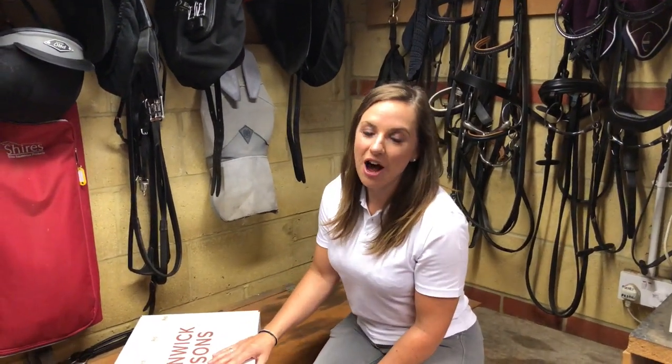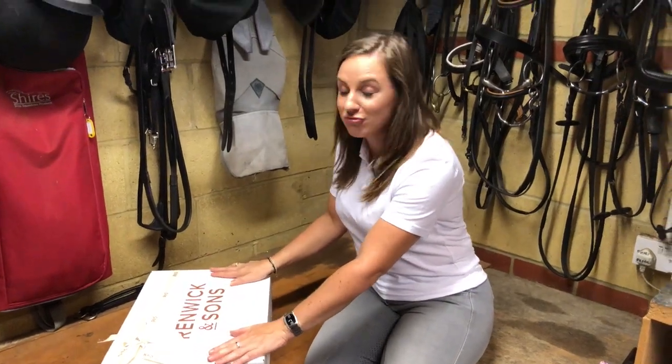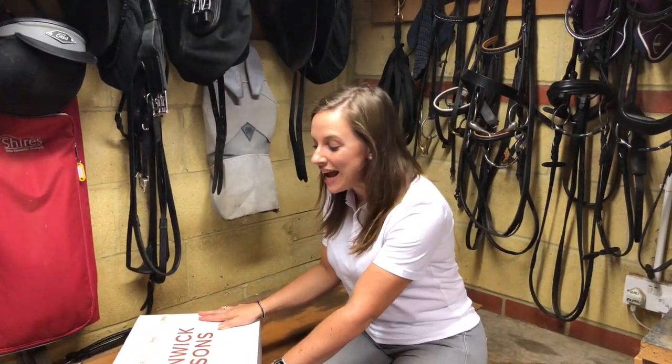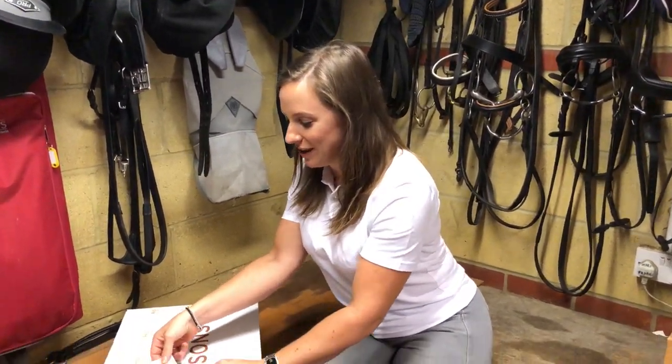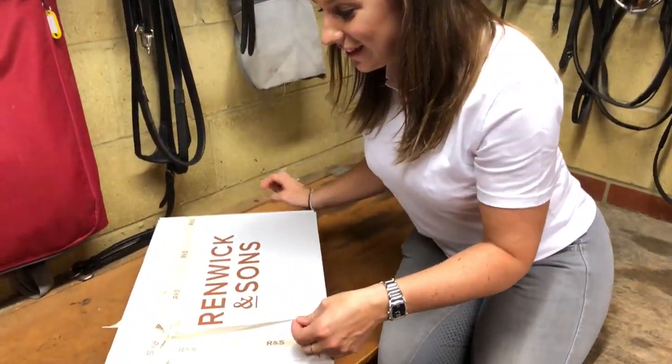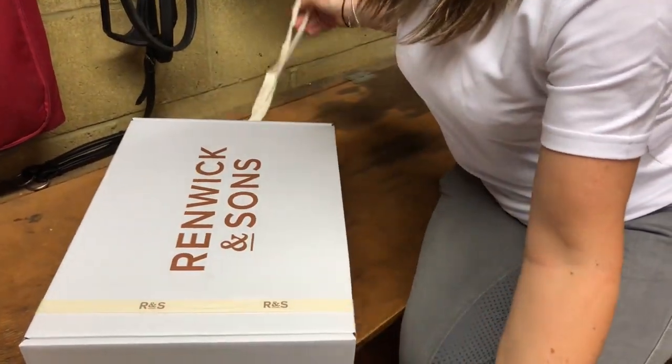Hi, it's Natasha Baker. I am so excited because today I have received my Renwick and Sons grooming kit and I am so excited to open it up and see. So here goes. Such beautiful wrapping as well — feels like it's Christmas.